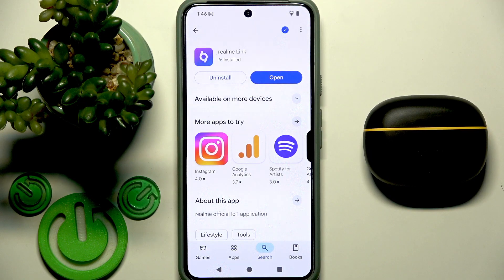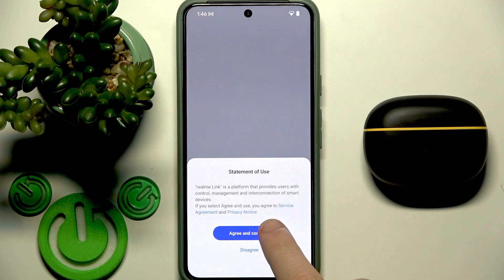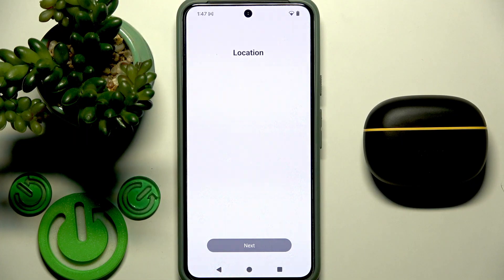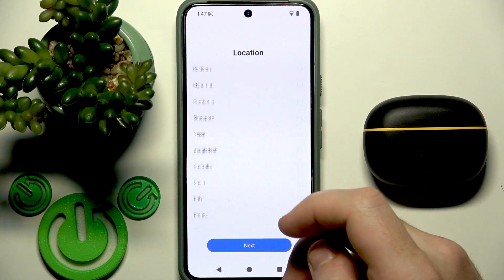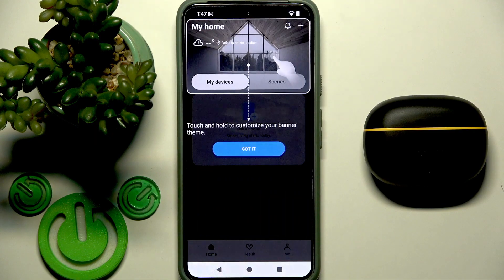Now open it and agree and continue. Select your region — you can scroll down to find it, then select it by tapping your region and click next.